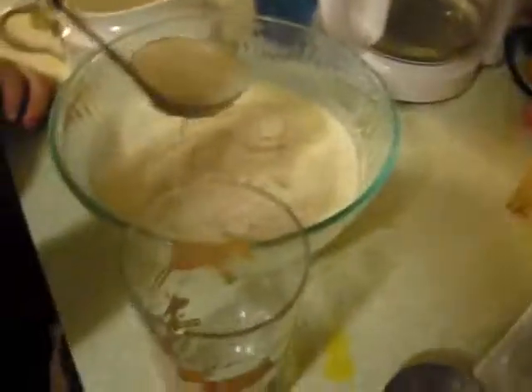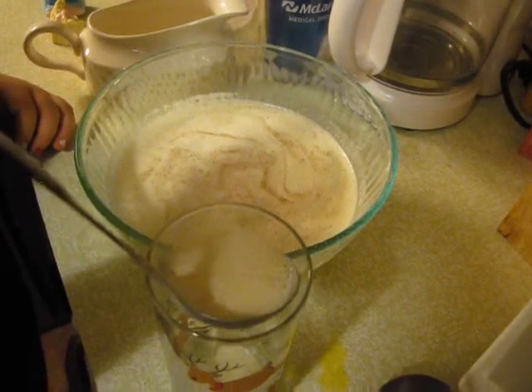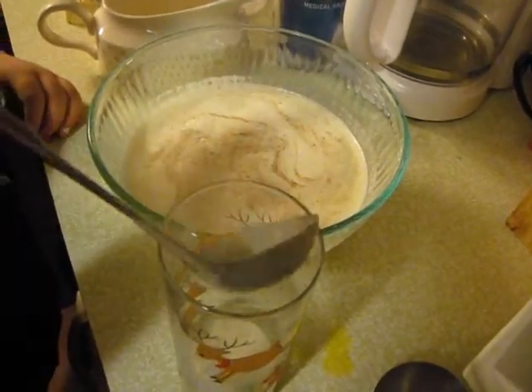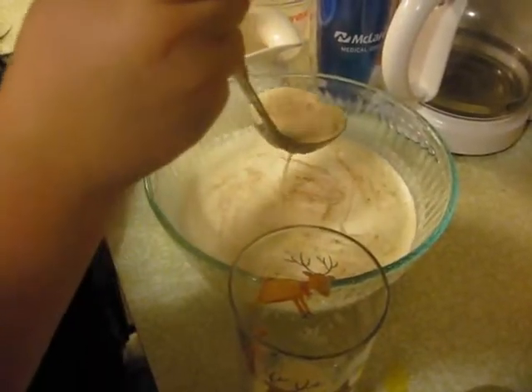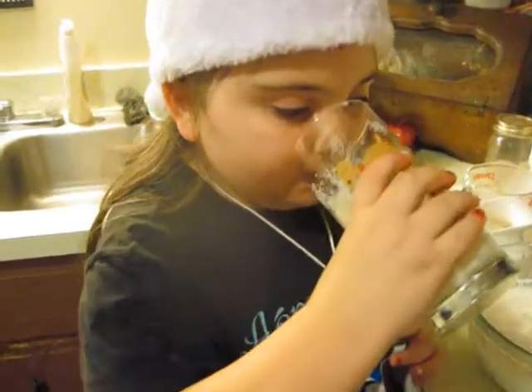You want to serve me up some eggnog in a cup? You want to do a Christmas cup? Okay, here is a reindeer cup. Serve me some eggnog please. I'm going to taste the eggnog that we made. It tastes pretty good. I can smell the nutmeg from here. I'm going to try mine too. It tastes just like the kind — I think it tastes better than the kind at the store.